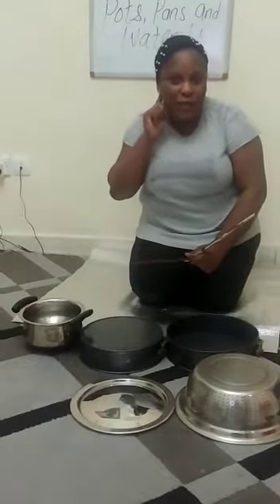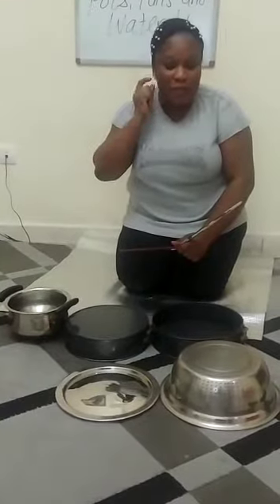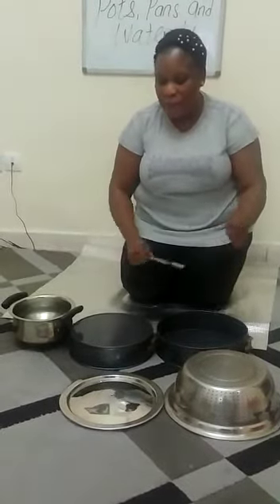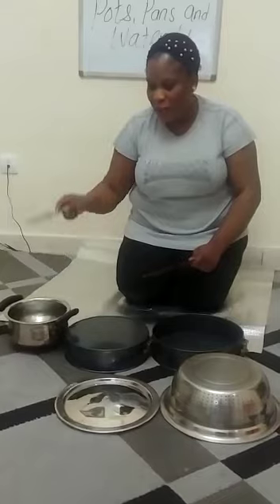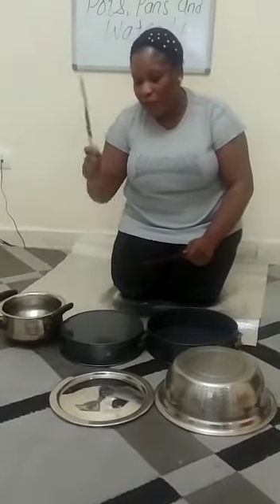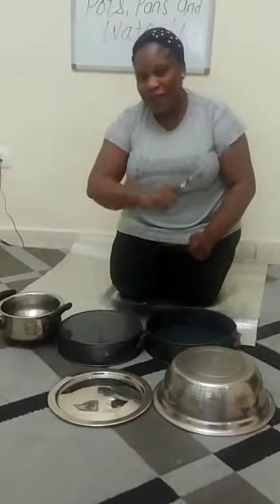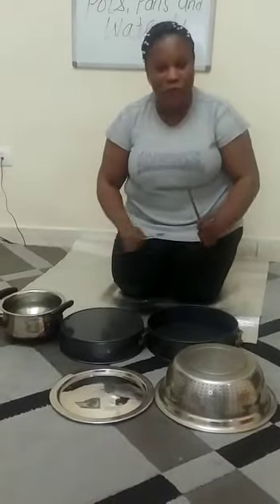In this session we'll be exploring the sense of hearing. We hear with our ears. You're going to tell me what sound you hear. We'll be making music — we have our pots, we have our pans, and we have our water. See how it sounds when you hit the pan with water, and see how it sounds when you hit the pan without water. There are two different sounds.